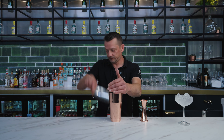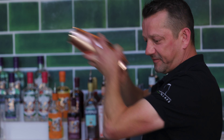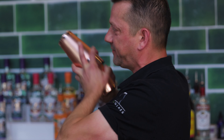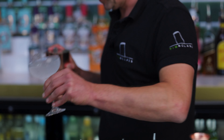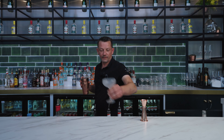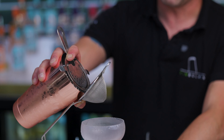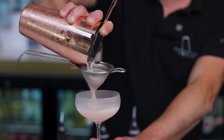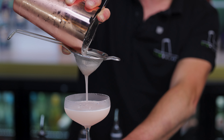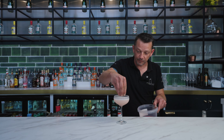Now add the ice and shake. We're going to discard the ice and water, and then we're actually going to fine strain this one — that way we don't get any shards of ice in the drink. And then the garnish is some freeze-dried strawberries, just sprinkle on the top. There you go, Nick — enjoy.